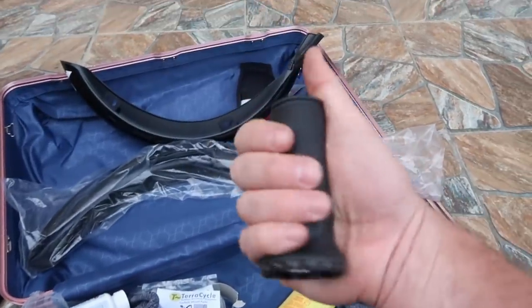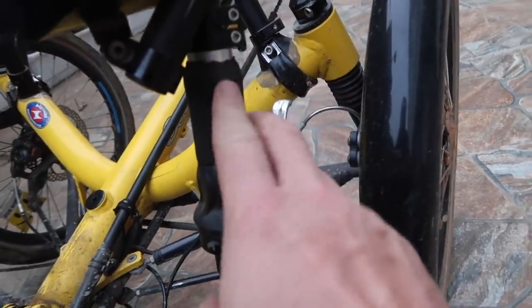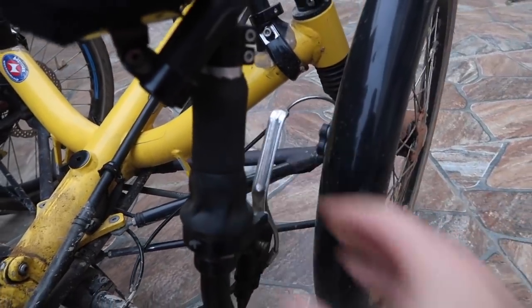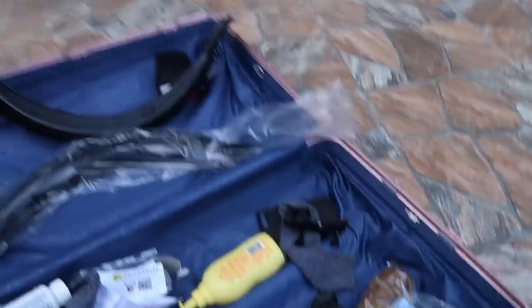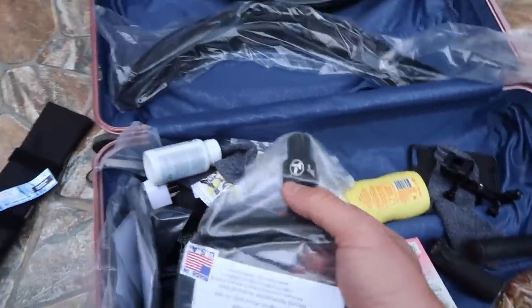I got a new handle shifter for my Roloff speed hub. If you look at the one I have right now, you can see it's totally worn through and doesn't shift very smoothly — I'm thinking maybe a new handle will help. I also got another handle for the other side and another T-end for one of my T-bars to replace.